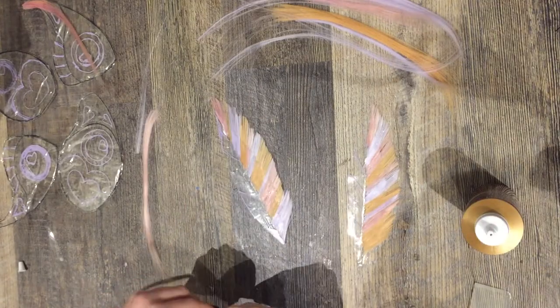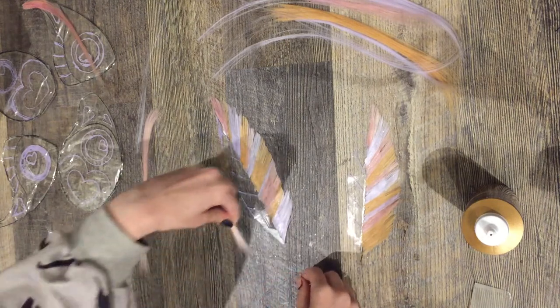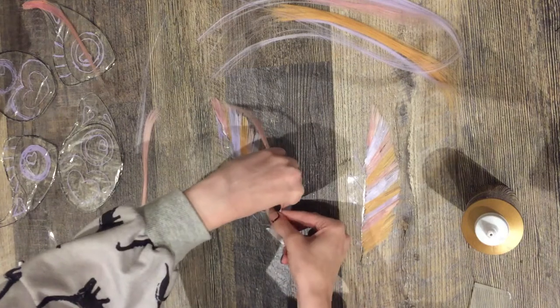And then when you're done one side and you've allowed all the glue to dry, you have the fun opportunity to flip to the other side and start the process all over again.